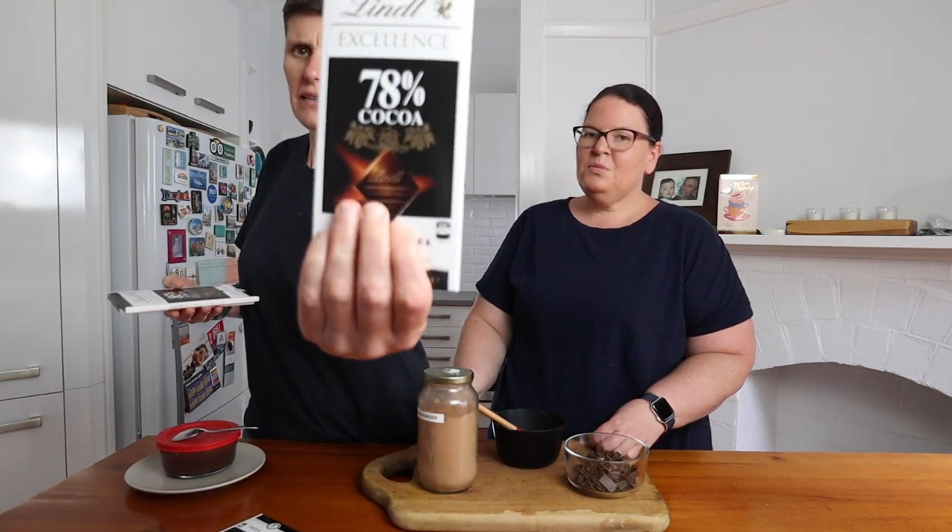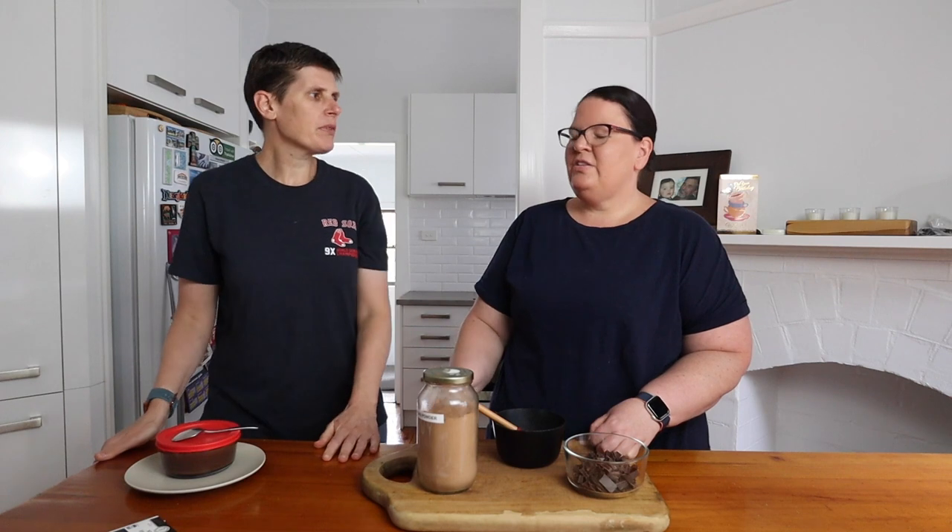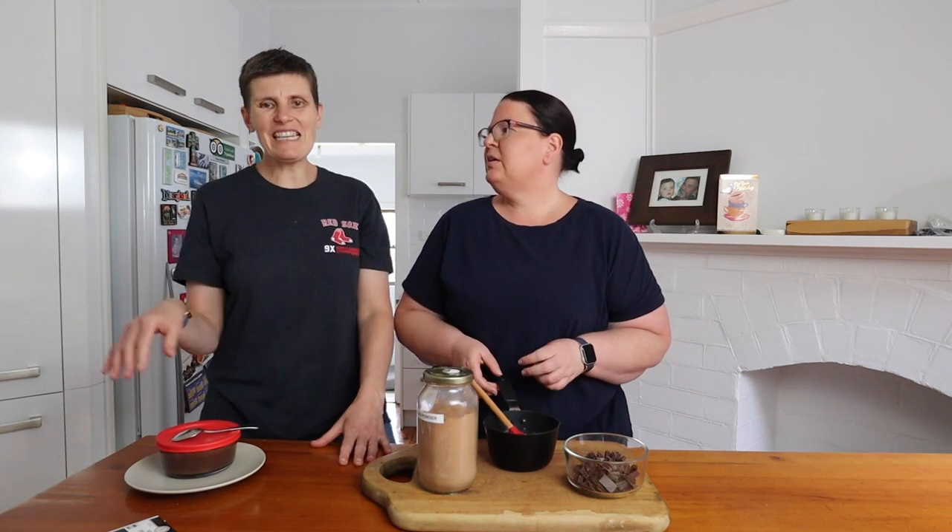With the chocolate, you can choose the percentage you want. Lindt has a range: 70%, a smooth blend, 78, 85, 90, and even 95. If you're serving these to non-keto people, go with 70 or 78, as higher percentages will be too dark for a regular palate. If you want to keep them as low carb as possible, go with 85, 90, or 95. The higher the percentage, the fewer carbs — but also the less sweet, which matters since you're not adding any sugar.